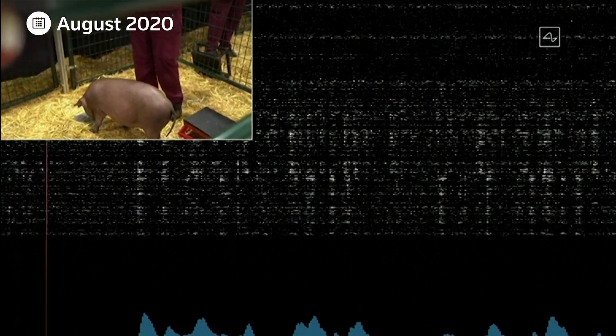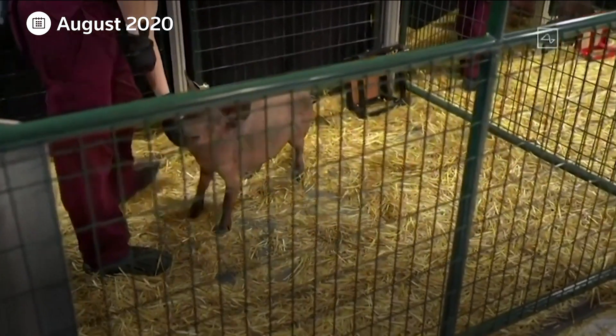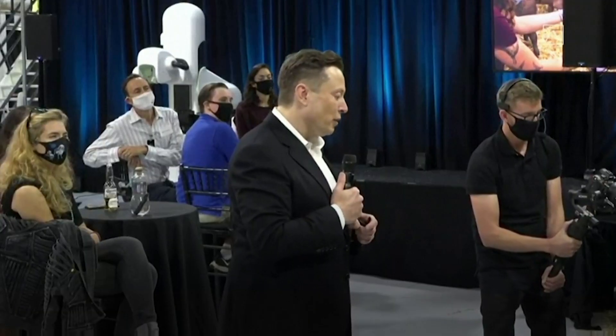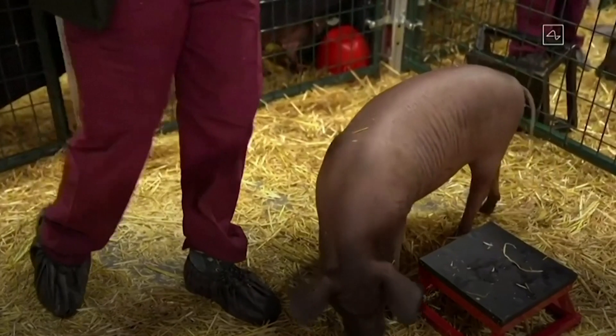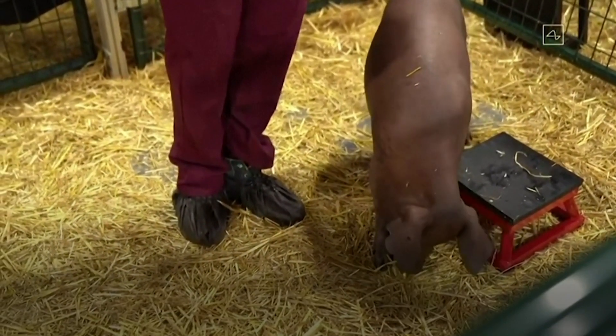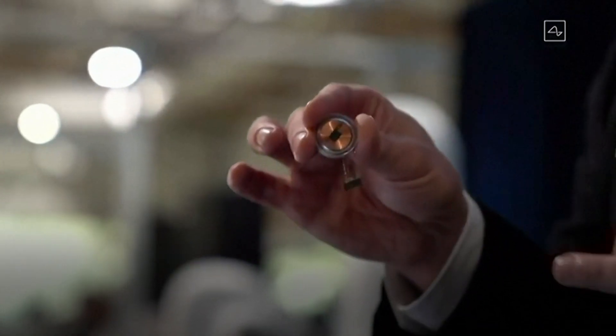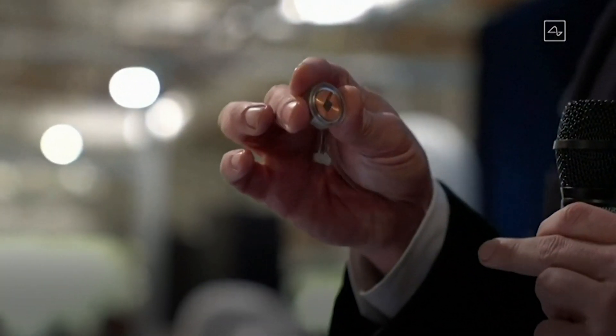In August, Musk unveiled Gertrude, a little pig with a coin-sized computer chip in its brain. Neuralink's device is a small, coin-sized sensor connected to many tiny wires, each smaller than a human hair. Those wires sit close to the neurons and record their activity.